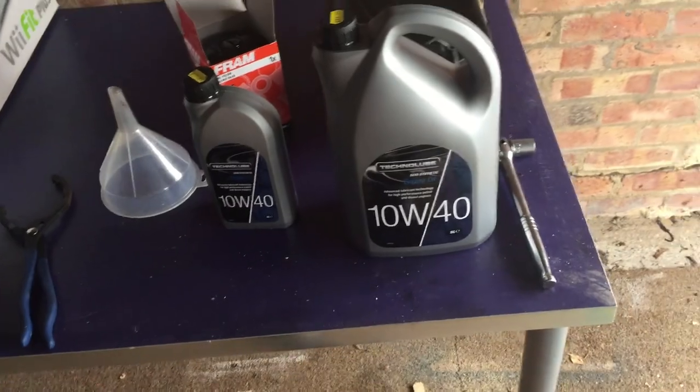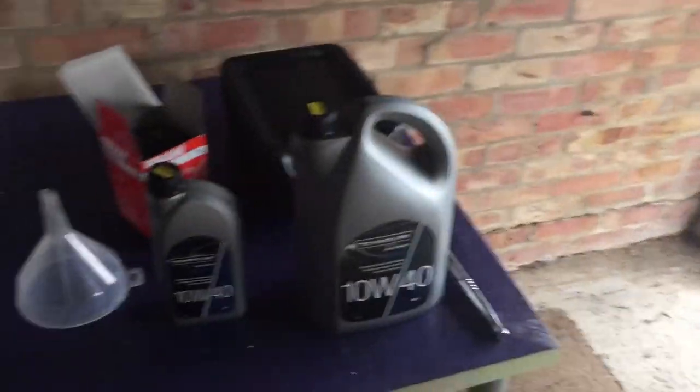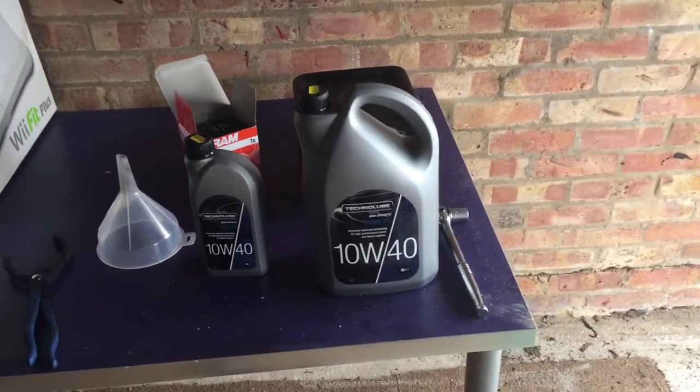Synthetic is generally better than mineral oil overall, but I've read that sometimes these engines maybe don't like synthetic as much, so I've gone for a compromise — semi-synthetic oil, and it's also nice and cheap.